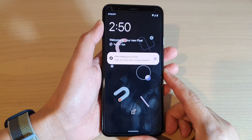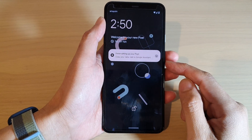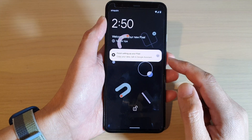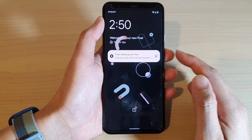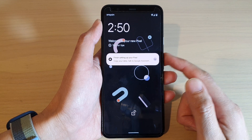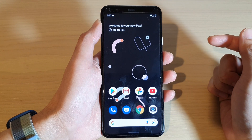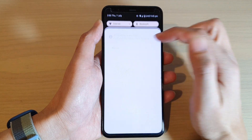In this video we're going to take a look at how you can set a PIN, password, or pattern lock on your Google Pixel 4 or 4XL, so your phone will not be secure unless you set a PIN. From the home screen, swipe down at the top and then swipe down once more.